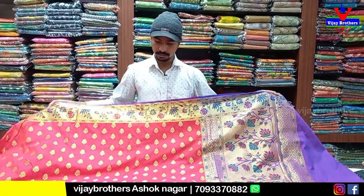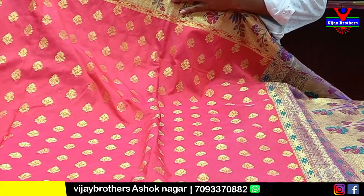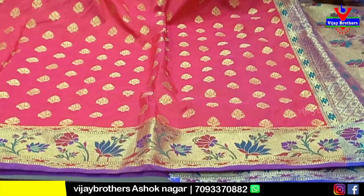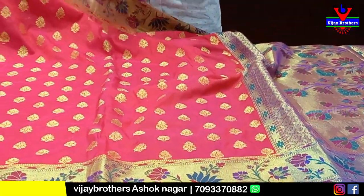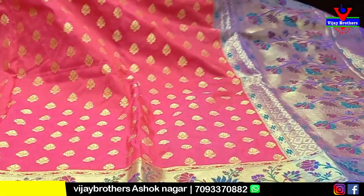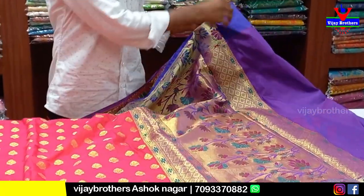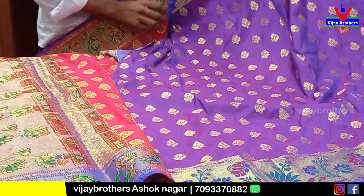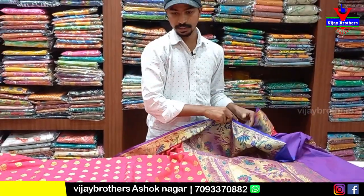This is a red color combination with black and silver silk. This is a python style, and you can see the same pattern on both sides. It has a gold and blue color combination. It comes with a contrast blouse. After 50% discount, it costs 1825 rupees.